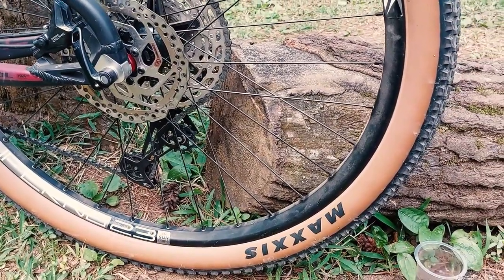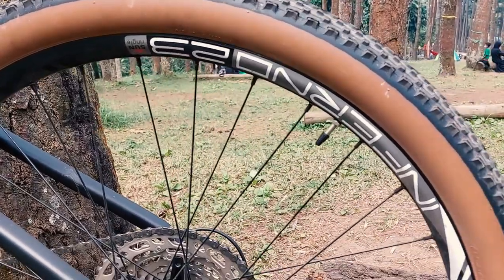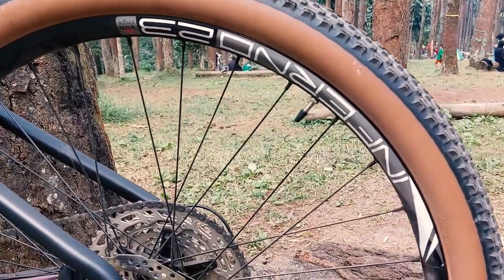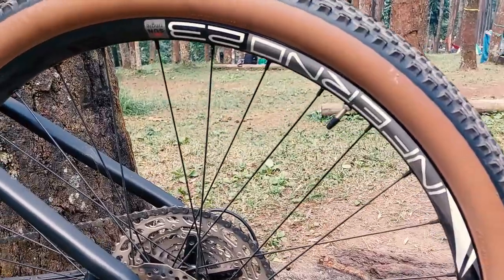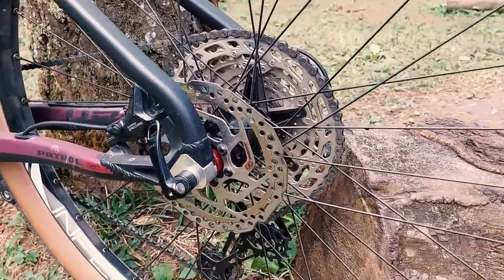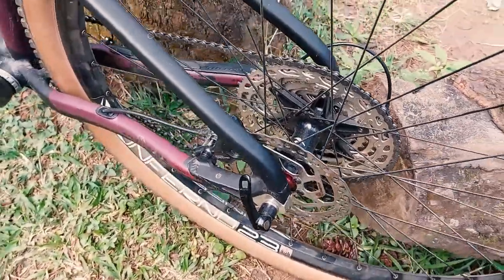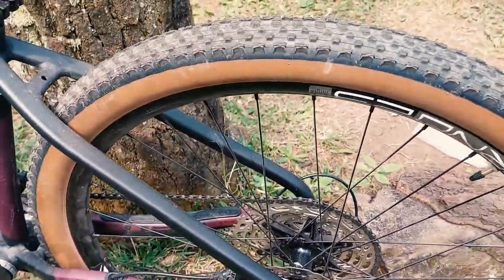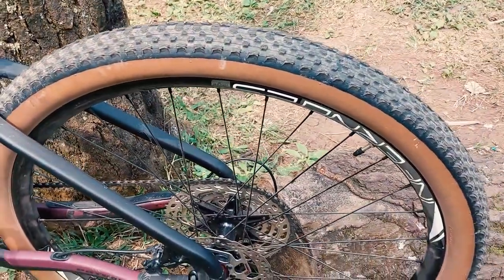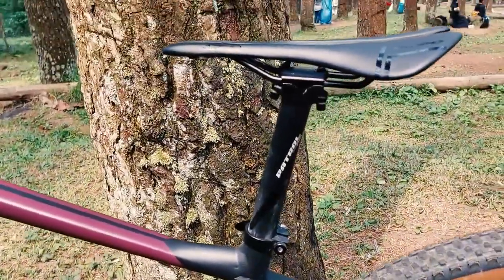The rims are Sunringle Inferno 23. The freehub is still the stock Patrol. So this is mostly stock — the upgrades are the rims and the tires. Then the seatpost...